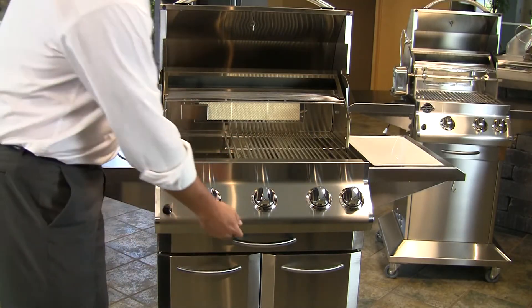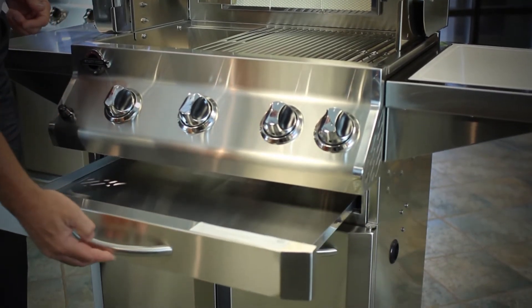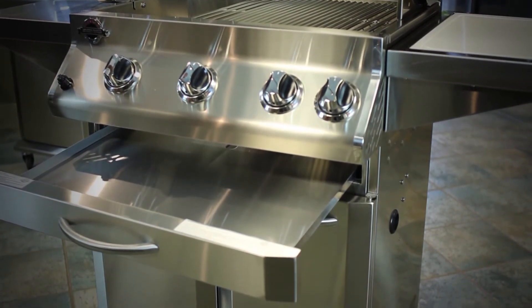We use a 430 grade stainless steel in our grease tray. This is so that the grease tray will hold its form, even in the intense heat that comes from the barbecue firebox area.